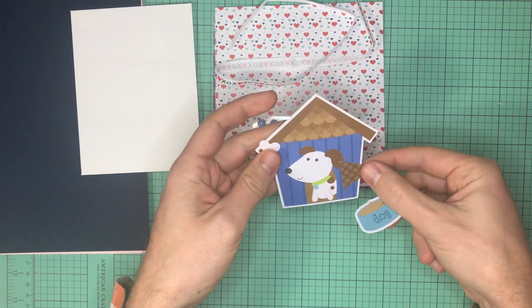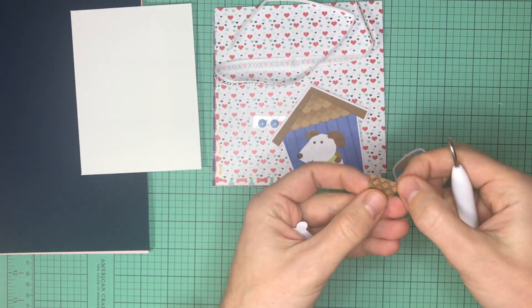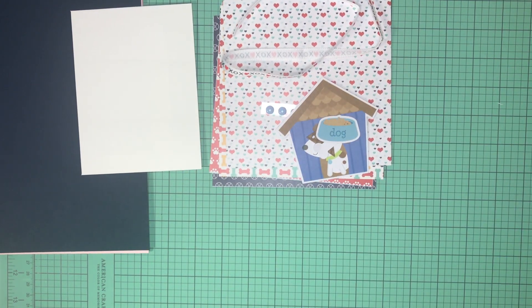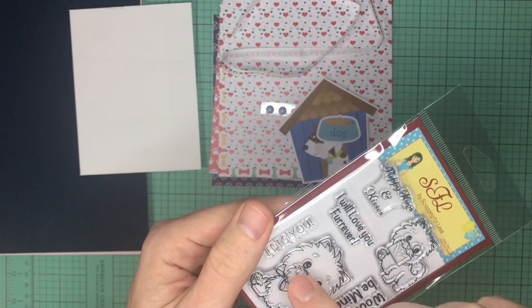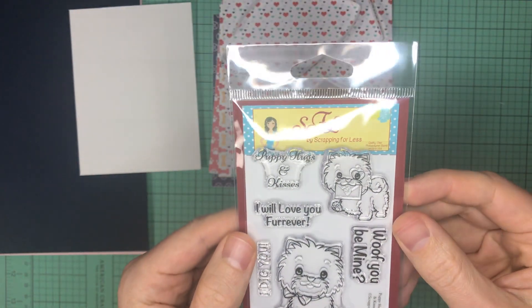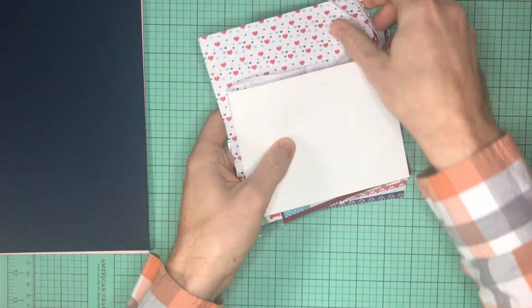There are some Puppy Pals odds and ends by Doodlebug — I do love my Doodlebug. From the odds and ends collection I got a doghouse, a bone, a little flag, a little pendant you can put string through, and a dog bowl. It comes with a stamp set called Puppy Hugs and Kisses by Scrapping for Less, with sentiments like 'Puppies Hugs and Kisses,' 'I Will Love You Forever,' 'I Dig You,' 'Woof,' and 'Be Mine,' plus cute little fluffy dogs. Kit One is really hitting it off well — I'm very happy with it.